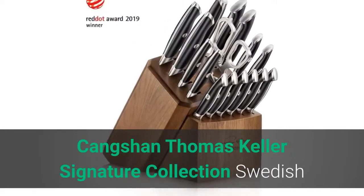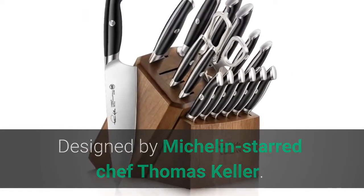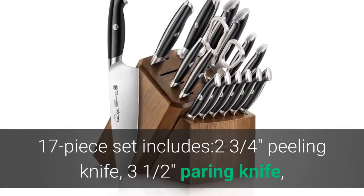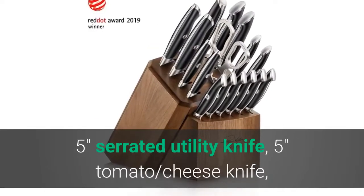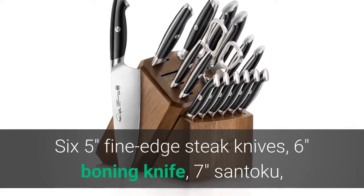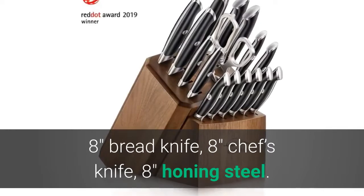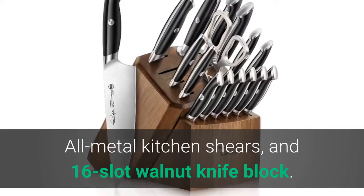Number three: Kangshan Thomas Keller Signature Collection. Designed by Michelin-starred chef Thomas Keller, featuring a single large rivet with Thomas Keller's initials. The 17-piece set includes a 2.75-inch peeling knife, 3.5-inch paring knife, 5-inch serrated utility knife, 5-inch tomato/cheese knife, 6.5-inch fine-edge steak knives, 6-inch boning knife, 7-inch Santoku, 8-inch bread knife, 8-inch chef's knife, 8-inch honing steel, all-metal kitchen shears, and a 16-slot walnut knife block.